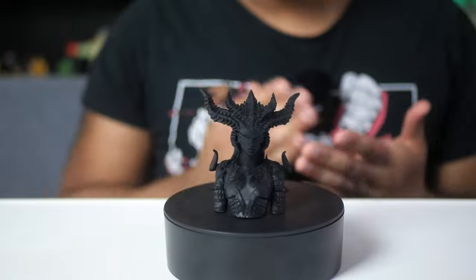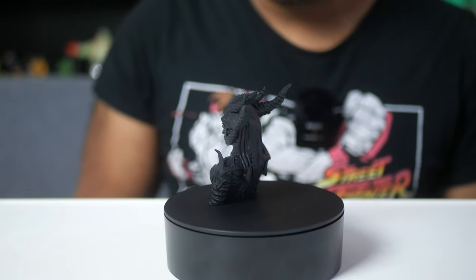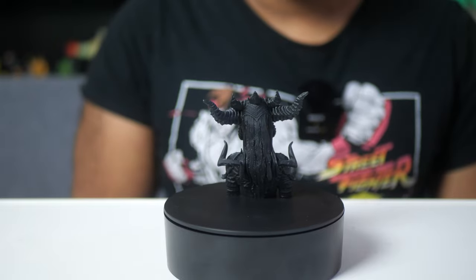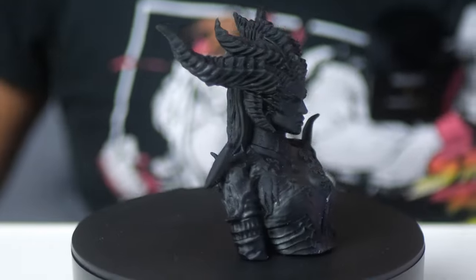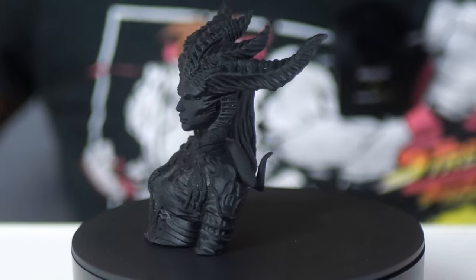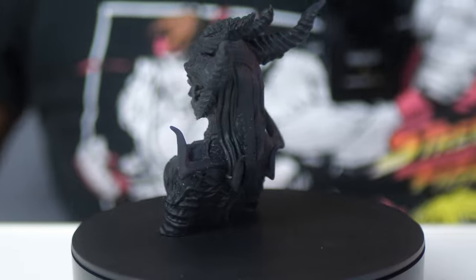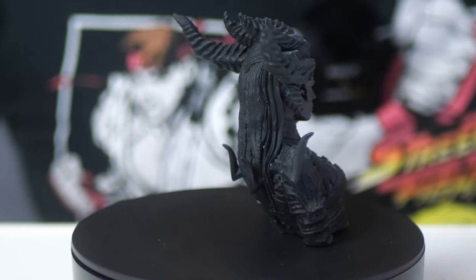Before I go over the strength of this resin, I wanted to give you a sense of the amount of detail you can expect to get out of it. The model I decided to use for this is this Lilith bust from Diablo 4, sculpted by Fotis Mint. I'll leave a link in the description where you can download the file and print it for yourself. And the detail looks pretty good, I have to say.